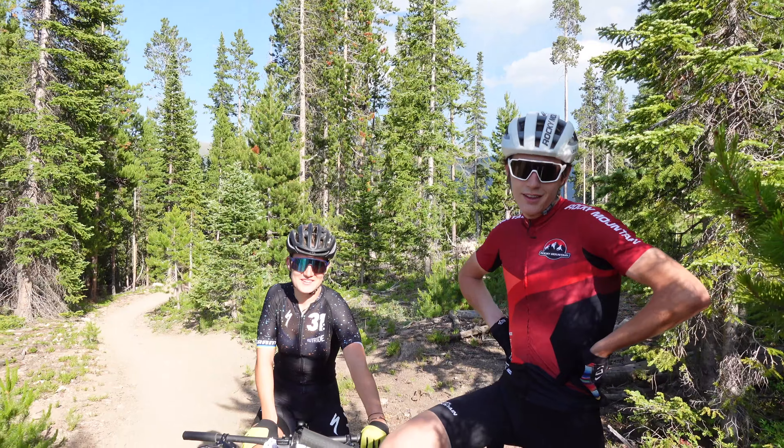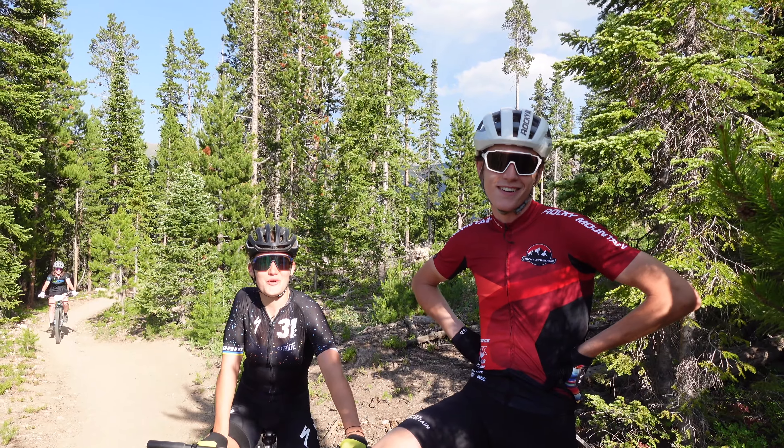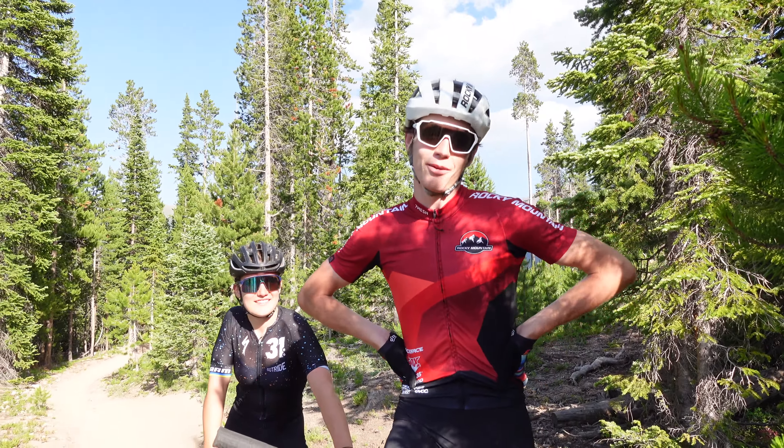Tell us — you just did a hot lap. Tell us how it went. I look forward to finding more legs at altitude shortly. I'm not comfortable in front of the camera.